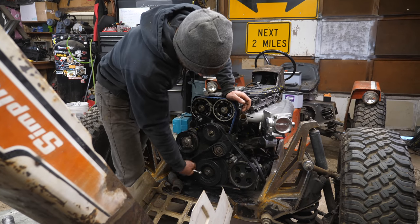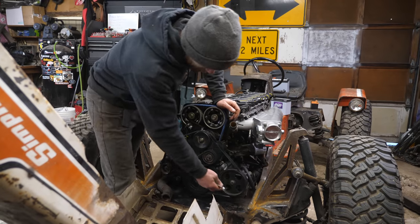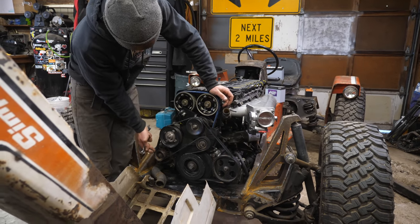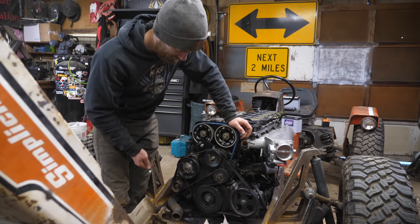We've got good wrap on the crank pulley, which is the most important because it drives everything else. Plenty of wrap on the power steering pump, more than enough on the alternator. The only one that's a little minimal is the water pump, but it doesn't have as much resistance as the other ones, so that should work.